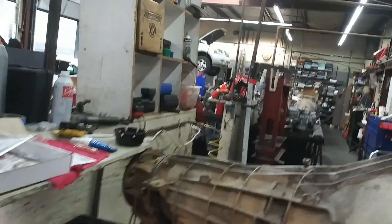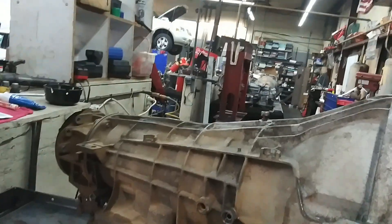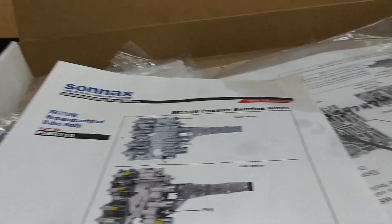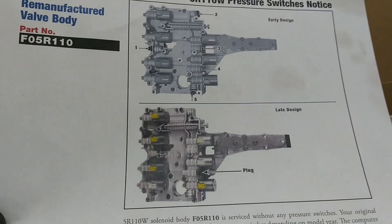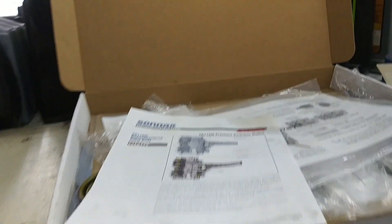We went ahead and replaced all the damaged parts in the case. And we put a new solenoid body in it, which you have to do on these things - it's really not a valve body, it's called a solenoid body. When we got done doing it, we drove it and it worked great. It was beautiful until it got up on the interstate and we had no torque converter clutch applied, storing P1744 with the overdrive off-light flashing.